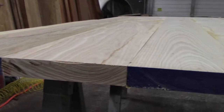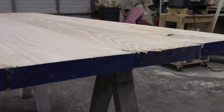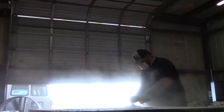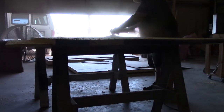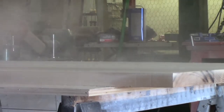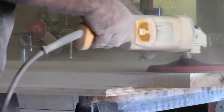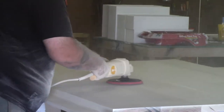Here's the table top glued up — all the boards cut and glued up and ready for flattening. I am working with a seven inch angle grinder with a sanding backer pad with 80 grit, sanding this down. I like to use this method especially whenever I don't use biscuits.